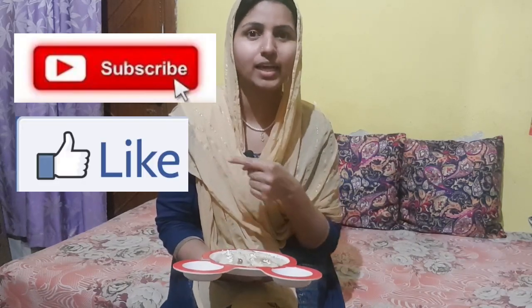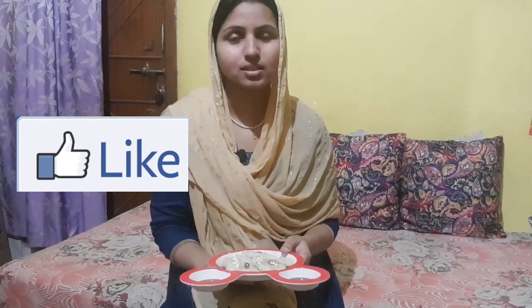So now I am going to share this recipe. First of all, do subscribe, like and share. So let's get started.